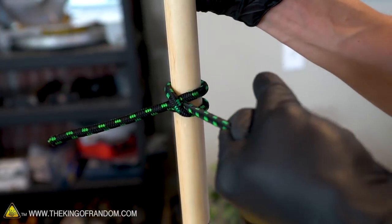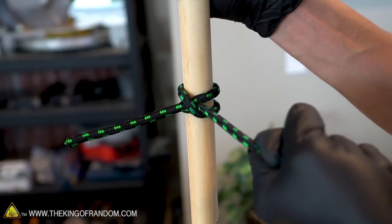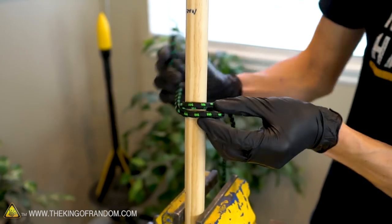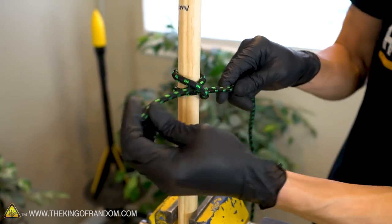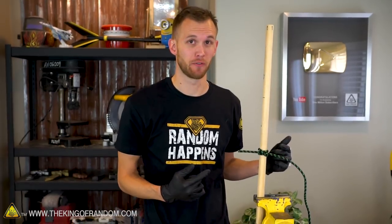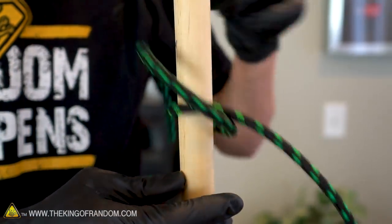This knot will actually cinch itself a little bit tighter as you pull on it, which makes it great for attaching it to round poles. Like the bowline, one of the nicest things about this knot is that after you're finished putting it under tension, you can usually get it to slip open very easily to retrieve your rope.